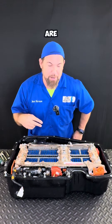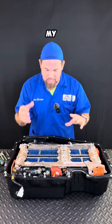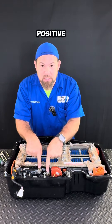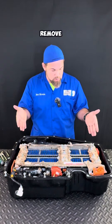Let me take it out and show you the main connection outlet. This battery is completely depleted, so it's completely safe for me to work — that's why I'm not using my safety gloves. We already disconnected the main positive and negative outlet that goes to the inverter, and of course the communication line.